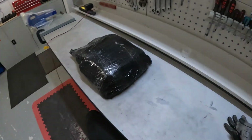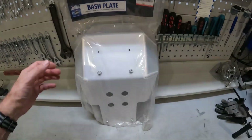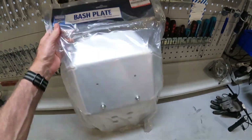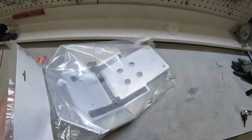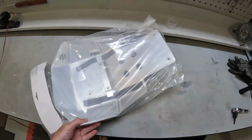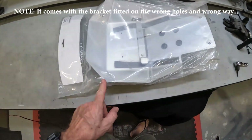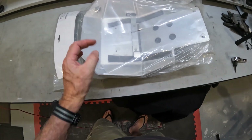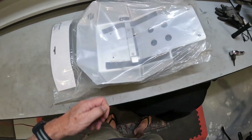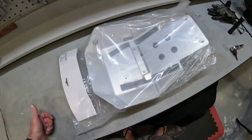Here's the replacement — let me unwrap it and show you. This is the Suzuki standard bash plate. I should have got this fitted when I got the bike rather than going with the other one. You can see it's got better stiffeners at the sides, so it's much harder to bend. I'm going to fit this now and get rid of that B&B one.